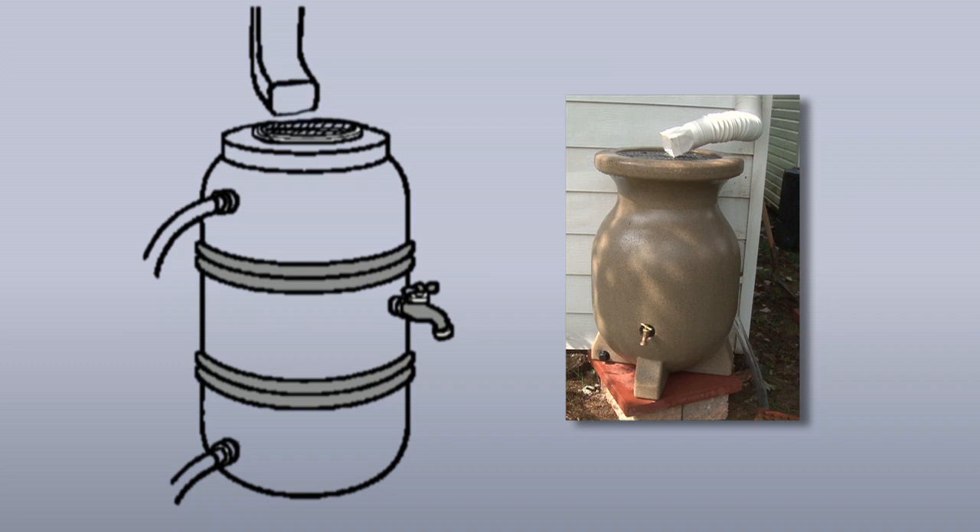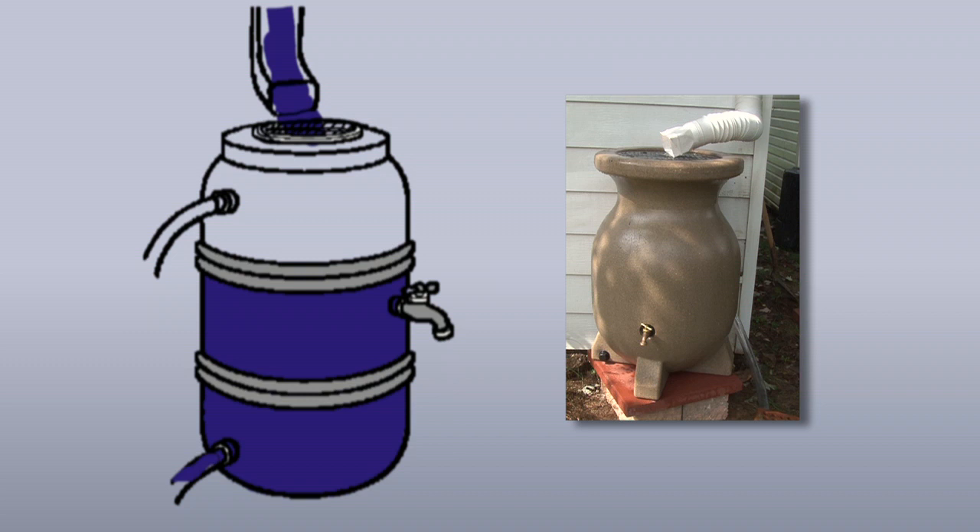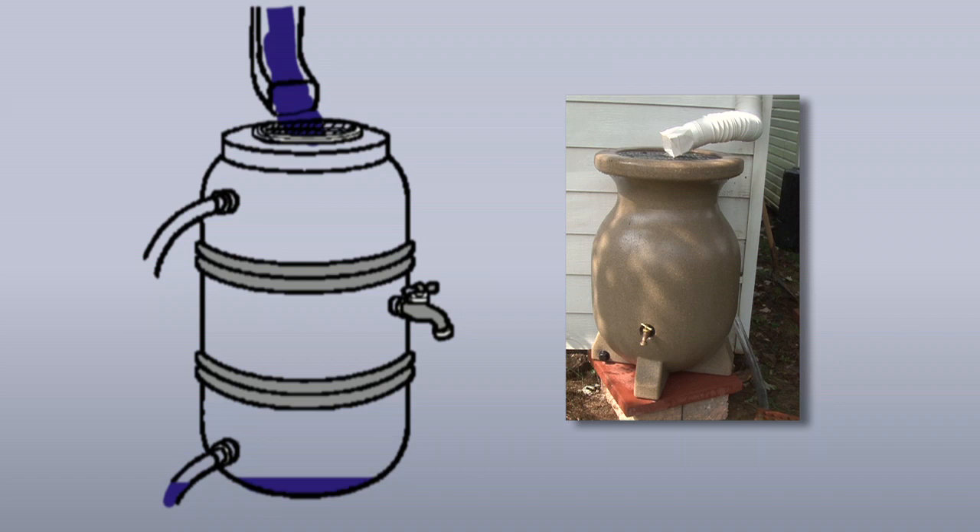No matter their design, rain barrels have several features. There's a place for water to enter the barrel — some barrels load from the top, others from the side. Rain barrels typically have a spigot so you can draw off water as you need it. Most rain barrels have a drain near the bottom to help you empty the barrel for cleaning or for winter storage.